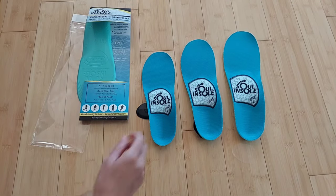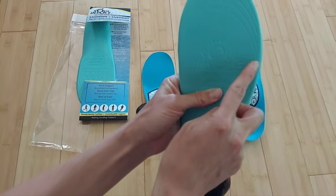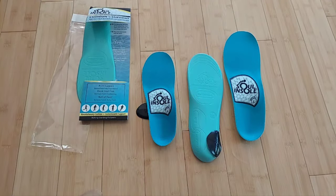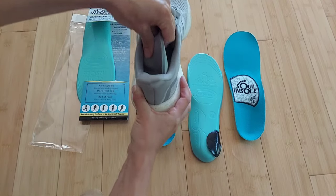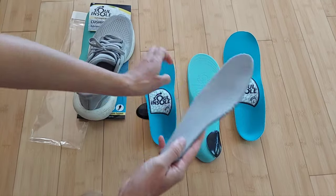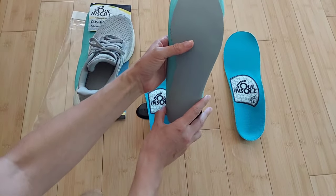The ramps can be trimmed to fit — there are markings to show where to trim. For the insoles, I actually recommend taking your shoe and pulling out the liner from within the shoe.